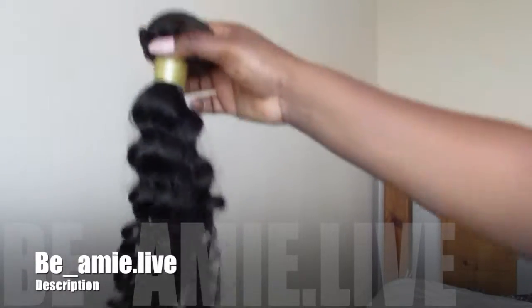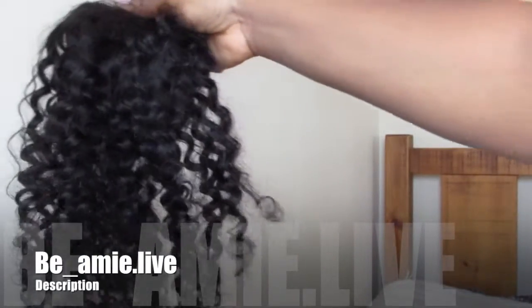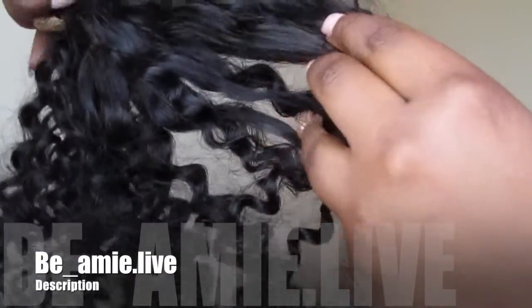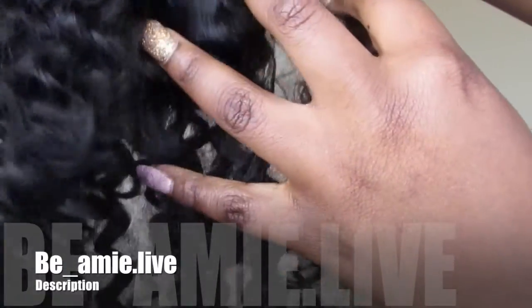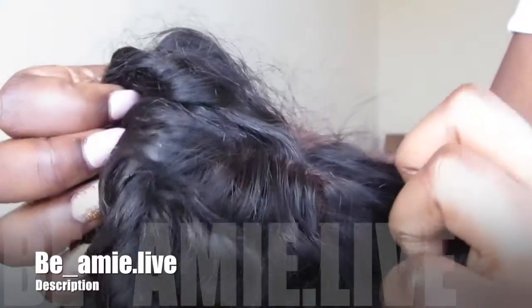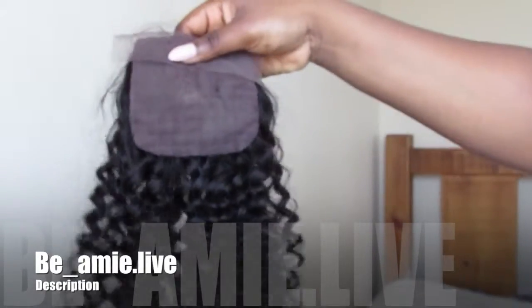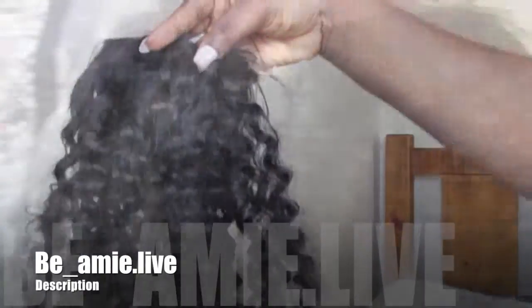Moving on to the lace closure — I got this from a different vendor. The curls are a lot tighter, so I'm not sure how that's going to blend out. It's a silk base — look how natural that looks, it's beautiful! I'm looking forward to putting that on my head. Not really getting any fallout, which is good, and it's a free part, so hopefully it will work out.